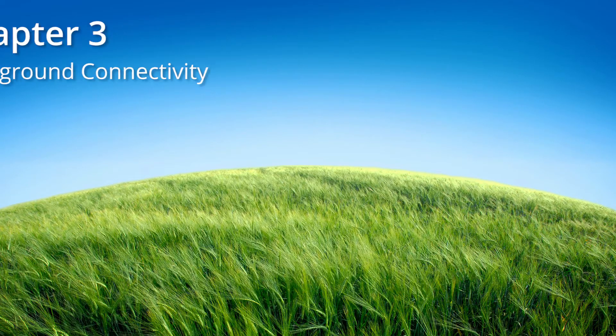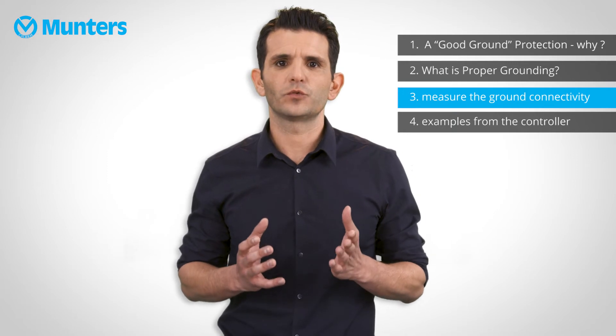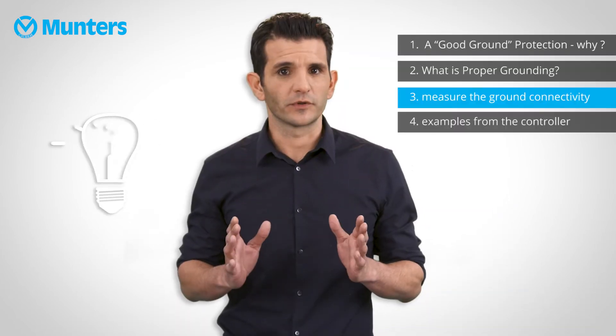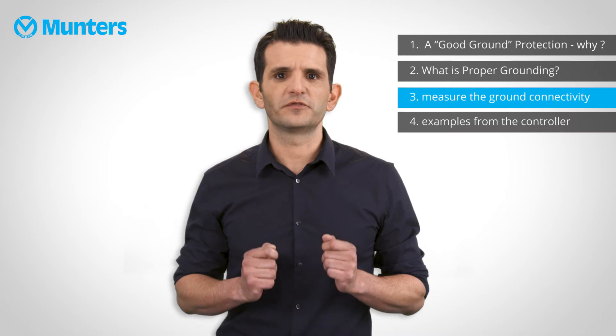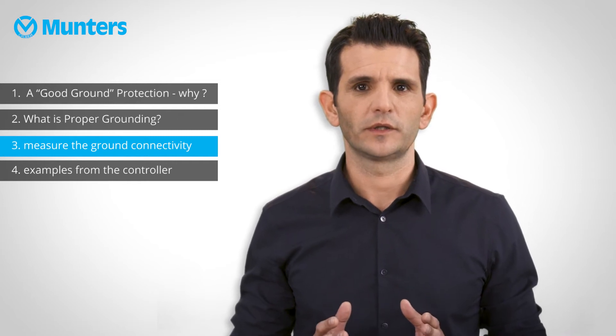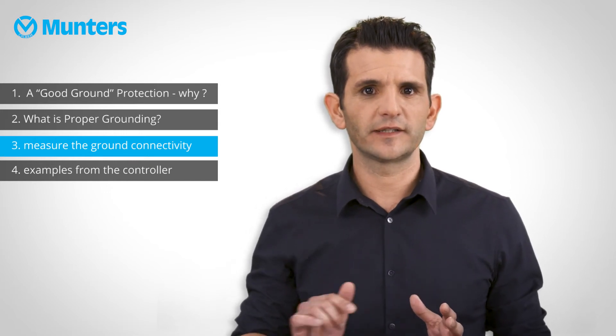After connecting everything, we need to measure the ground connectivity. Ground connectivity must be measured at the controller's ground wire — this is very important. Special ground testers are highly recommended, as they enable measuring ground resistance without breaking the circuit. Standard voltmeters do not show ground absence or high ground resistance, so do not rely on visual inspection. The ground rod's resistance must not exceed 5 ohms. Measure the resistance before the controller. Also, the power ground source from the electrical enclosure must be directly wired to the controller ground bar. If you have several controllers in the room, each one should be connected directly in a star layout and not daisy chained to one another.